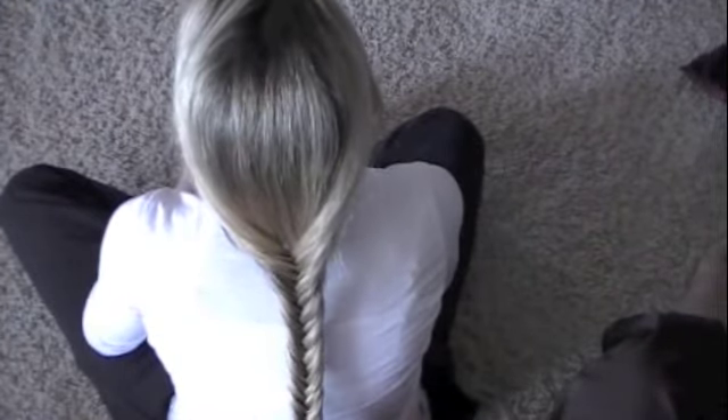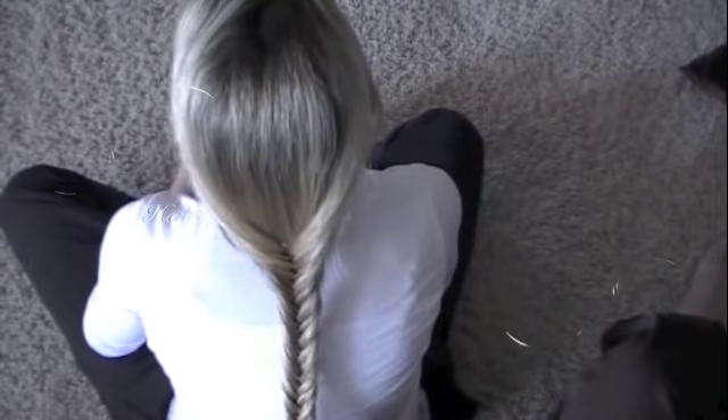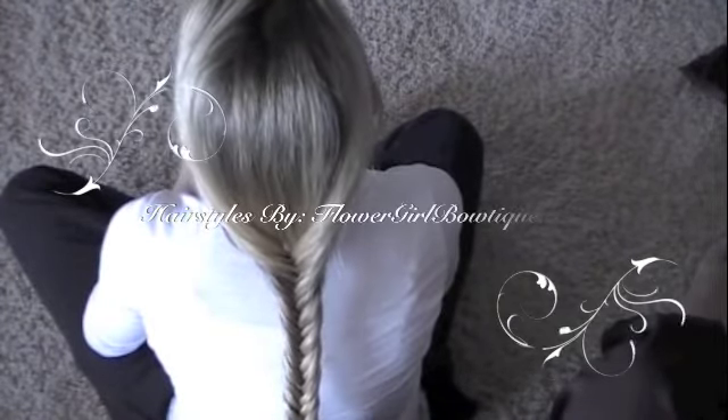So basically there's the fishtail braid right there. You can continue to go down as long as you want. Good luck!